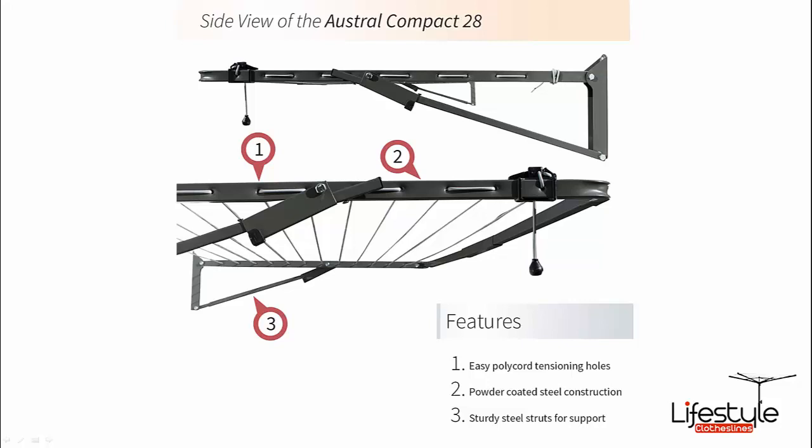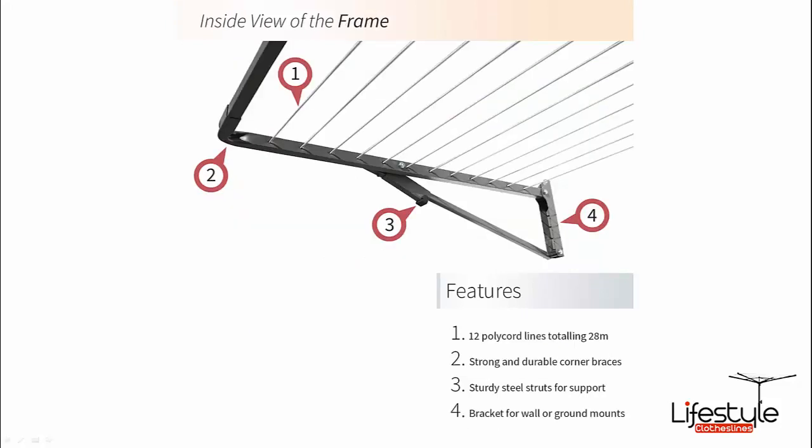These products use the polychor line — a plastic coated line — that comes with all of the fold down clotheslines by Austral. As you can see, there are 12 lines giving 28 metres of line space. It's a full galvanised steel frame including the wall brackets, which gives long life and great durability.